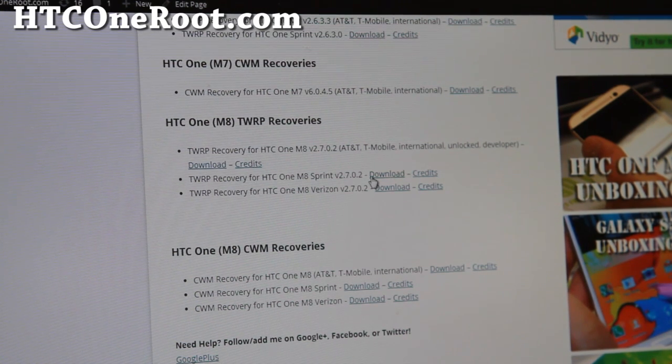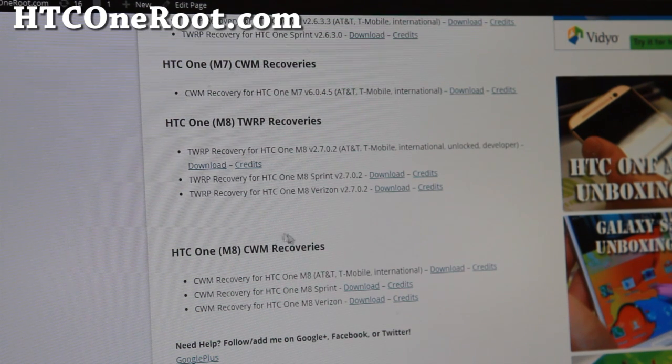If you have Sprint, go ahead and use the Sprint one; for Verizon, use the Verizon one. If you know what CWM recovery is, you can also use that — they're practically the same.